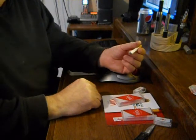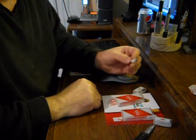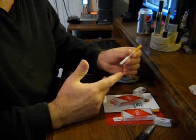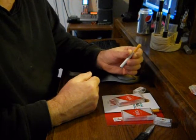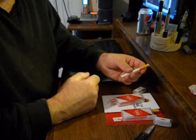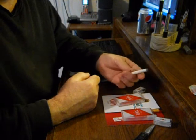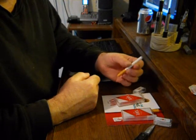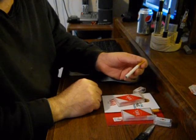They're decent. They have a little bit of harshness to them, but that satisfies you real quick. Again, it's not gourmet stuff. You're not going to be getting blueberry fluid from these. These are decent for what they are.